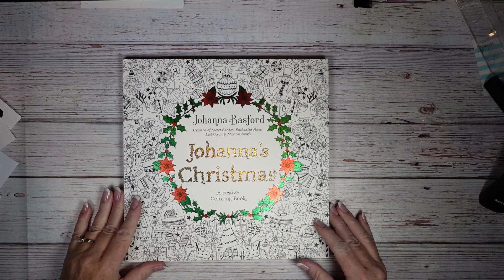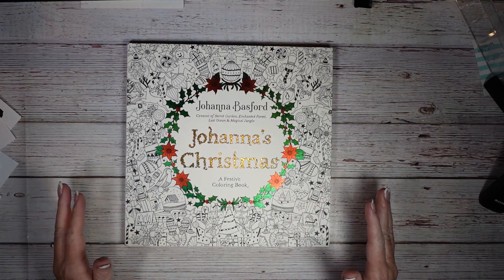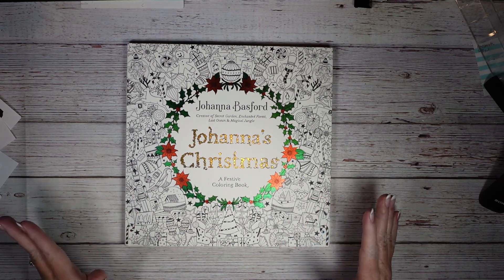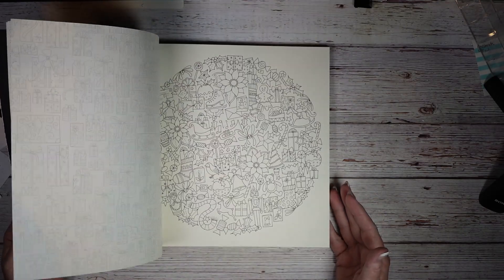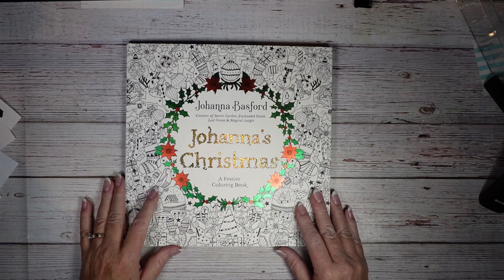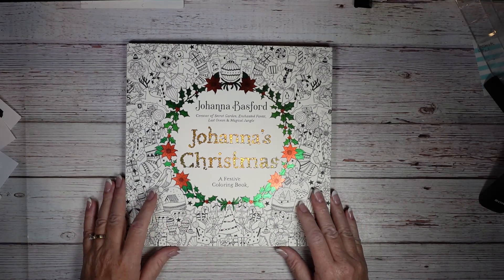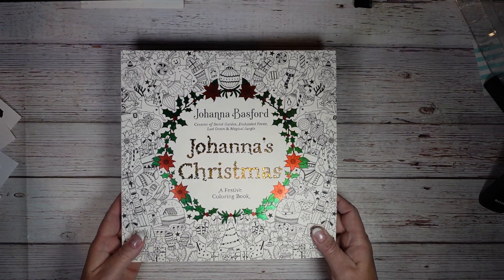I was feeling very excluded — everybody in the world has a Johanna Basford Christmas book and I did not, so I had to run out and get this one. I wanted to say I got it maybe at Walmart or one of those places. Just look at the gold foiling — of course, because everybody owns that book.